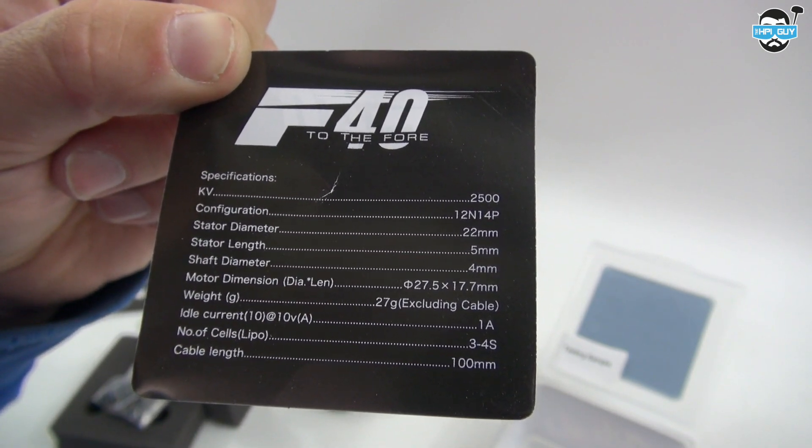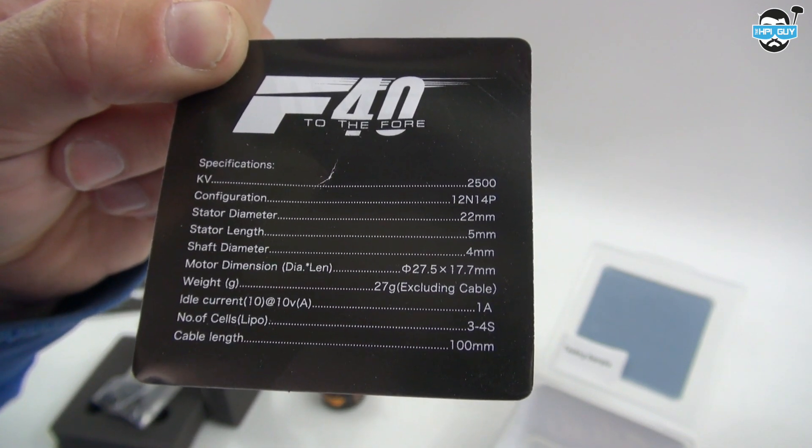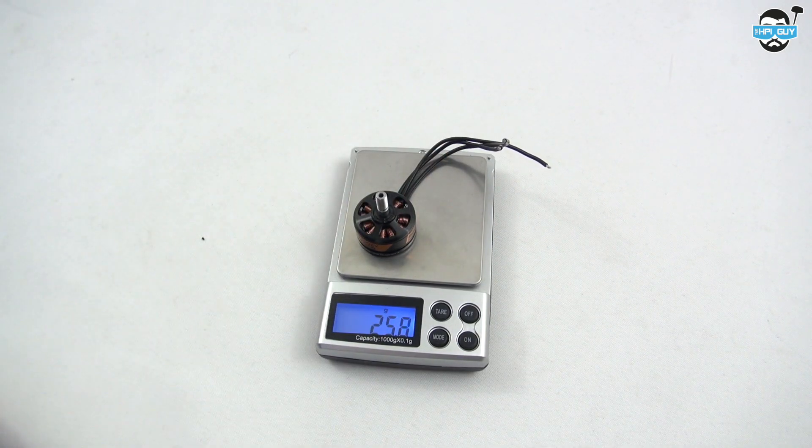Looking at the stats for the 2500KV, we have a stator diameter of 22 and a stator length of 5mm, hence the 2205 size. Throwing them on the scales, we get a weight of 29.9 grams, which is a little bit just over average for these kind of motors. But don't forget that also includes the cabling — most of us will end up shortening this to our ESCs.